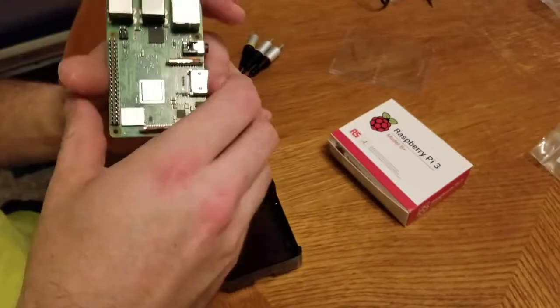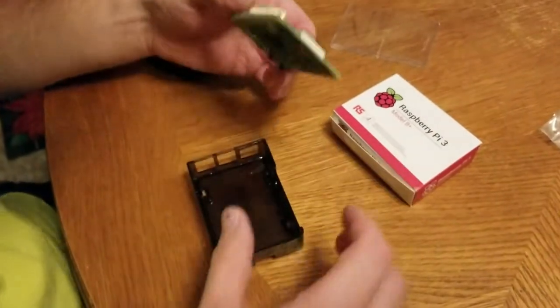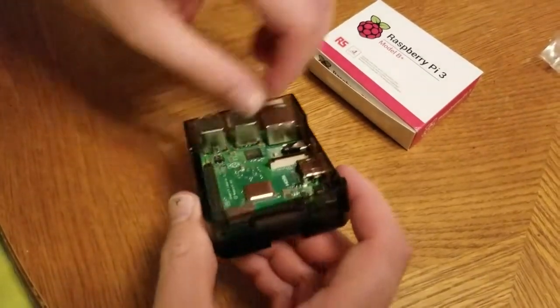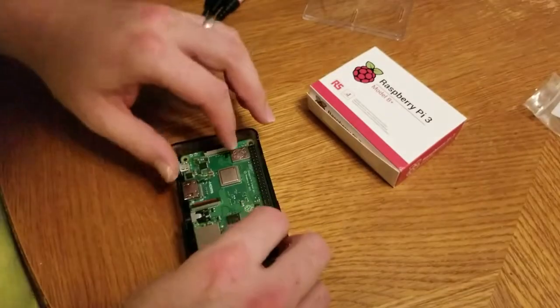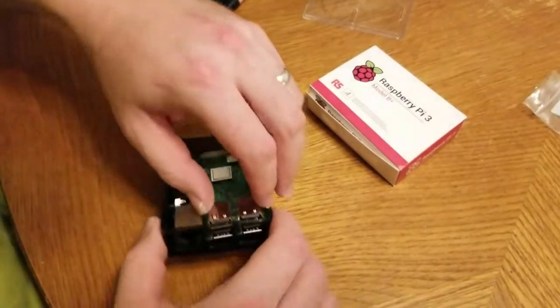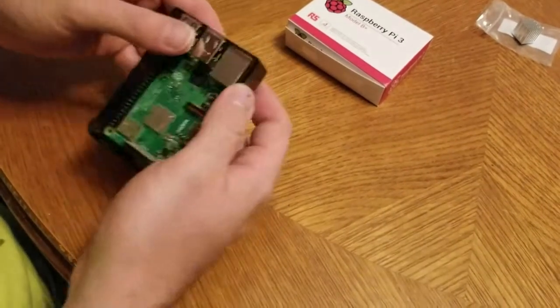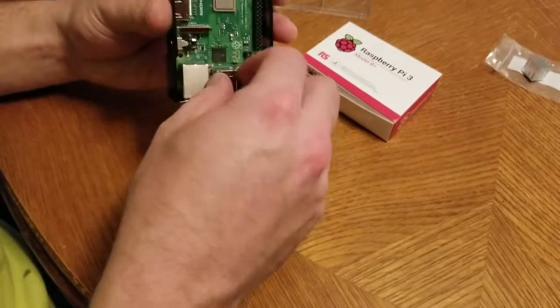I guess it doesn't matter which way I put it in. There are little pins I have to line up and I'm not lining them up right. All the videos I saw, they were just able to pop it in. Maybe I'm not doing this in the right order. It may look so easy on YouTube, but mine's not sliding in that easy.